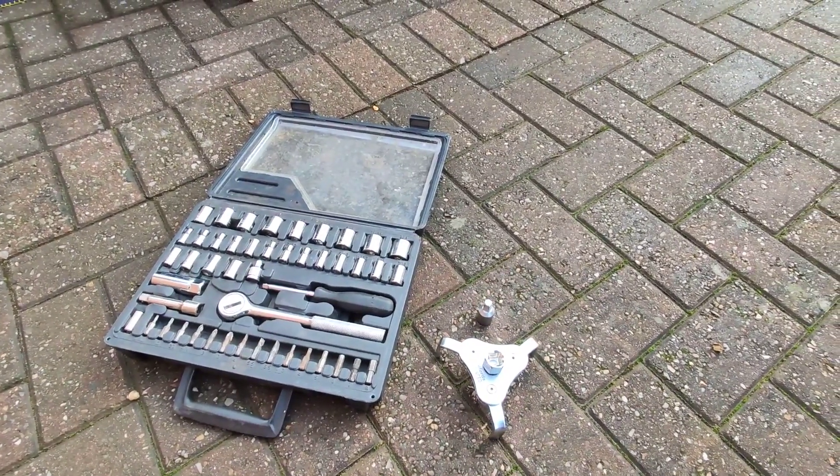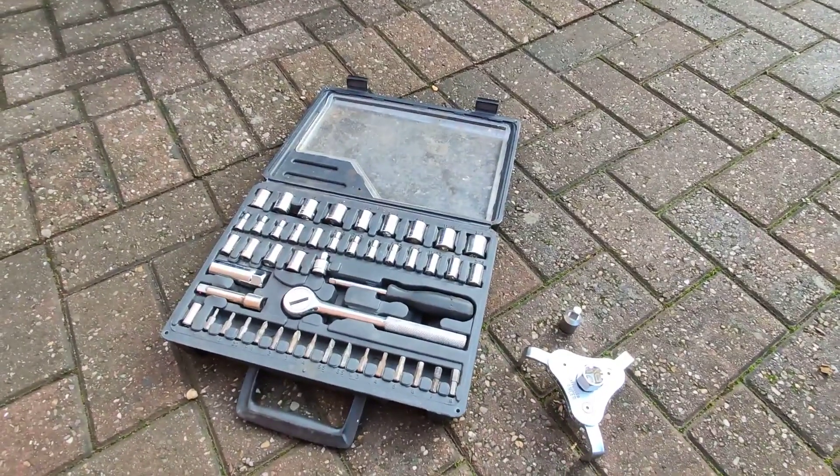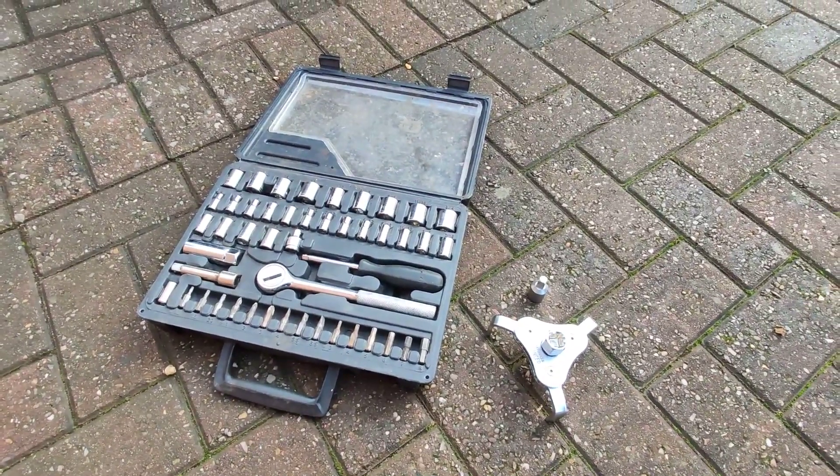They could have just done it differently and allowed everyone to use whatever tools they have, but they didn't. You'll also need a very small toolbox — I got this for £15 from Halfords.